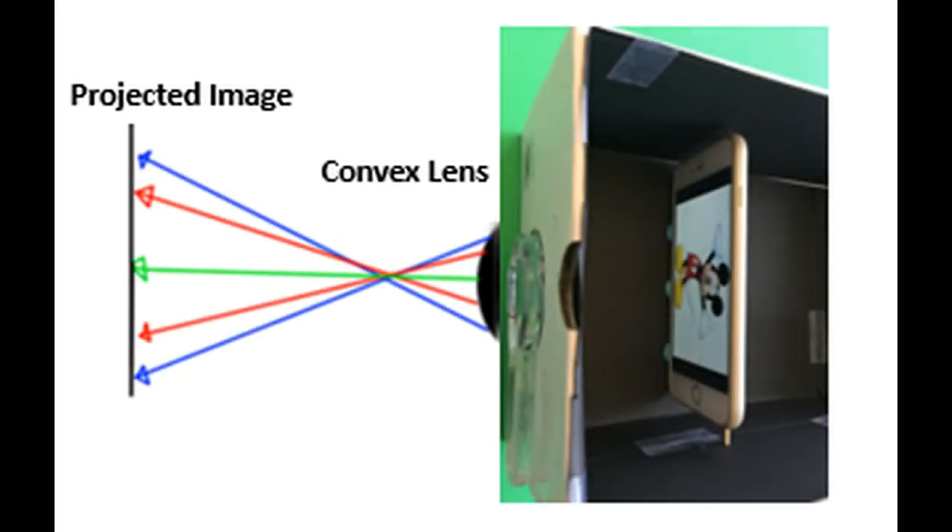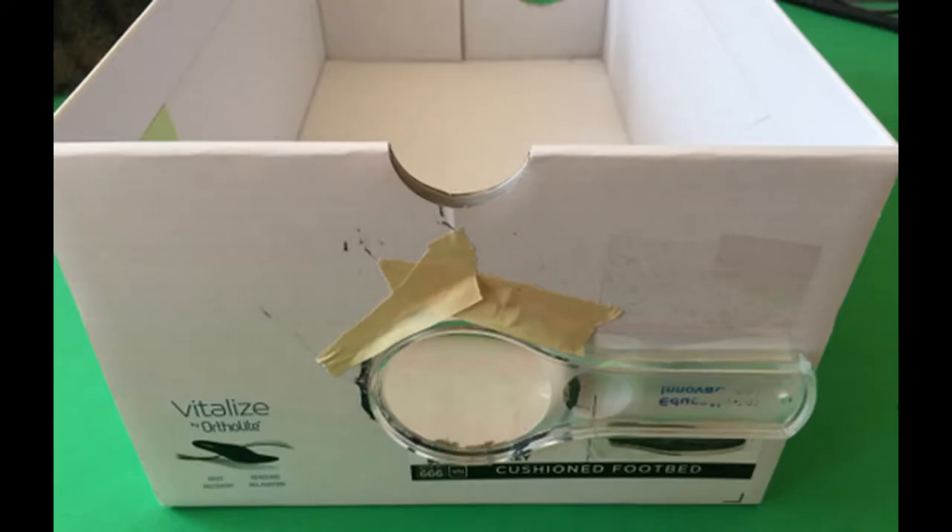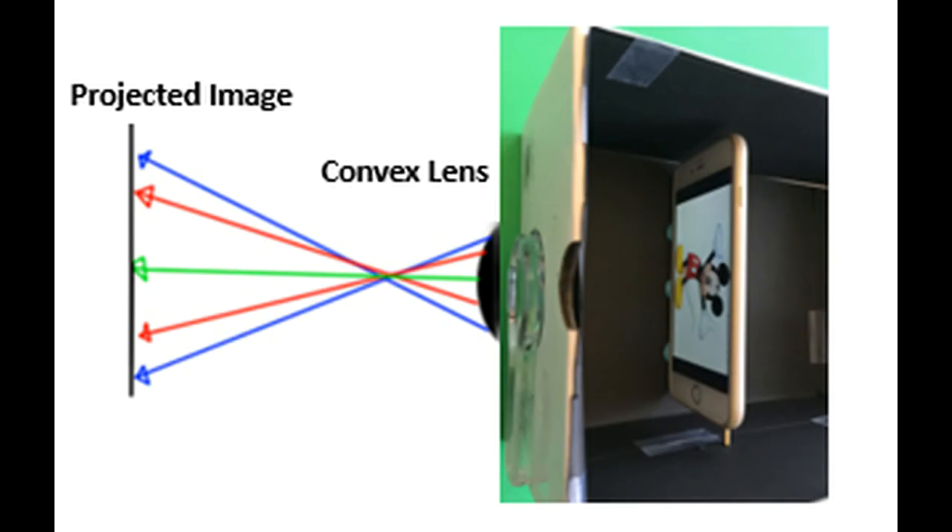In the STEM challenge, each group of students has to create a functional projector using a shoe box, a magnifying glass, a smartphone, and a few other various items. They have to follow the directions for constructing their box and move the phone within the box, positioning the projector in relation to the wall until the image comes into the clearest possible focus. Some of the light from the screen of the phone travels through the lens, gets refracted and bent inward, so the projected image winds up being upside down. You can show that to your kids using the diagrams to help them understand.